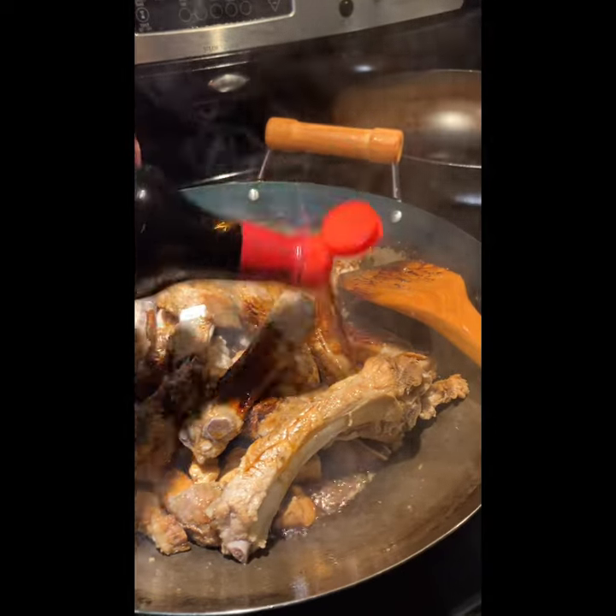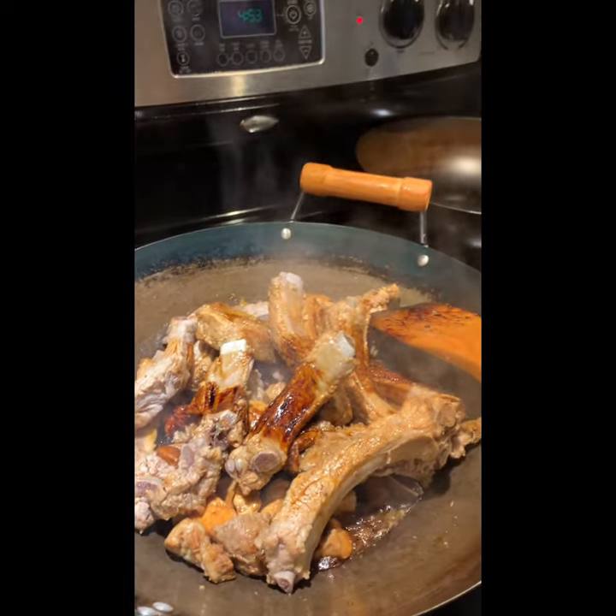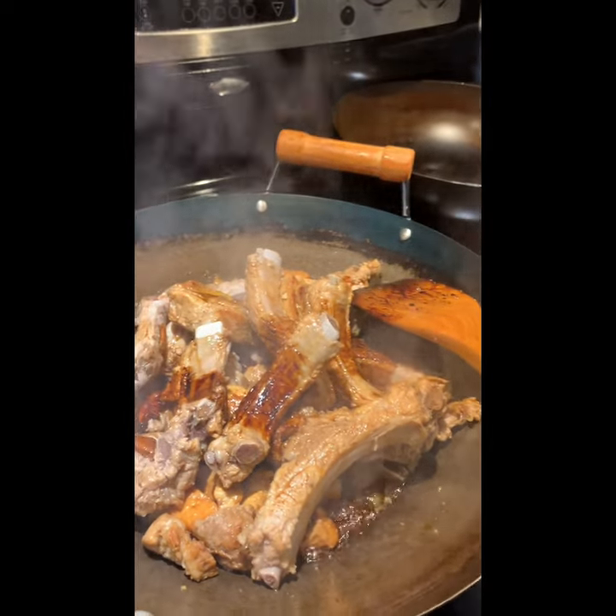The dark soy sauce makes the pork look very nice in color. The light soy sauce adds the savory flavor.